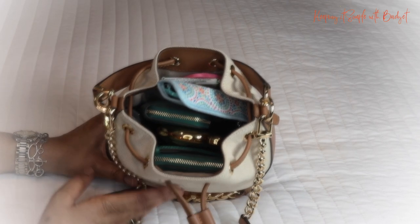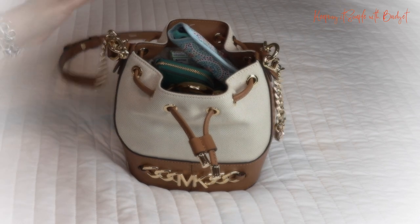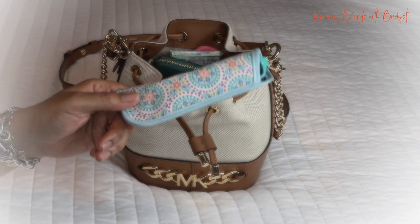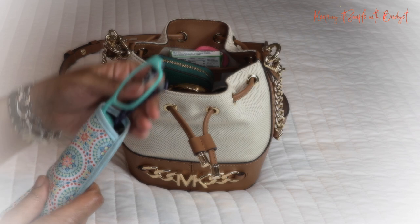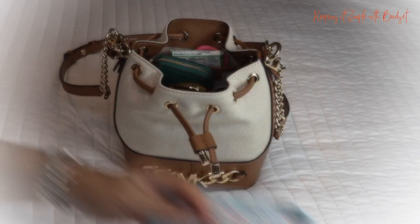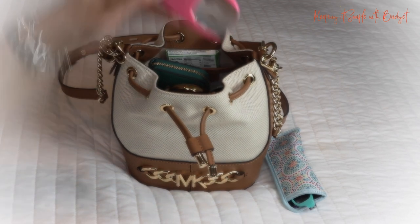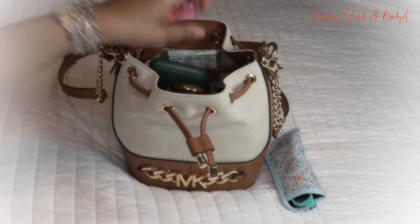I'm going to open it up — here's everything I have in it. First up, I have some readers, and I just use these for reading, just to help me see up close. These are some cheap readers I got from the dollar store, and I have so many around the house — they are literally everywhere.